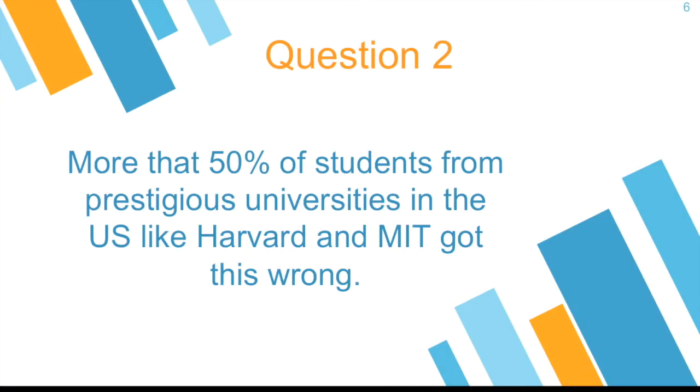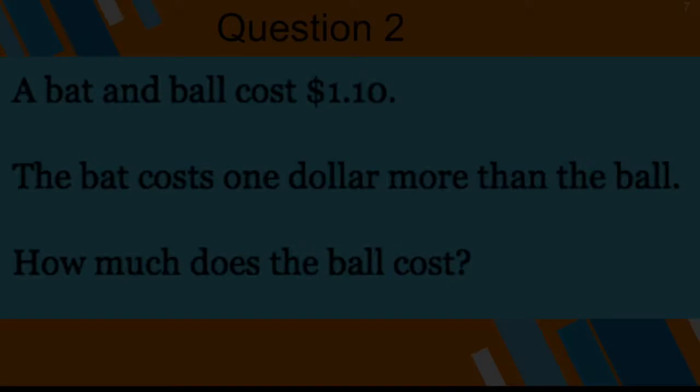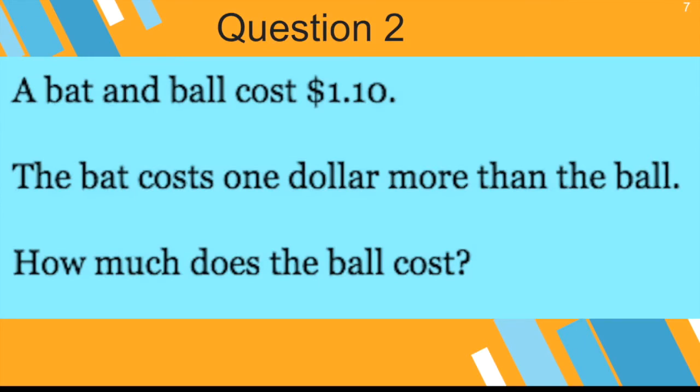Question number two. More than 50% of students from prestigious universities in the U.S. like Harvard and MIT got this wrong. This is how the question looks: A bat and ball cost $1.10. The bat costs $1 more than the ball. How much does the ball cost? You can get a pen and paper, try to solve this, set it aside, and later fill out the Google Form.